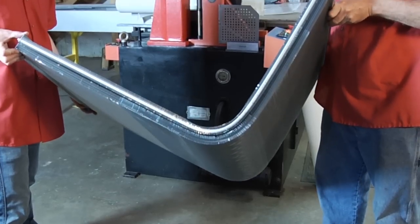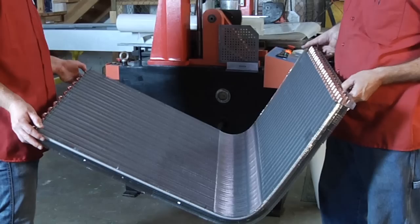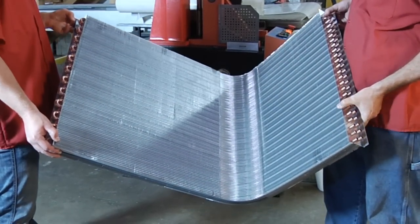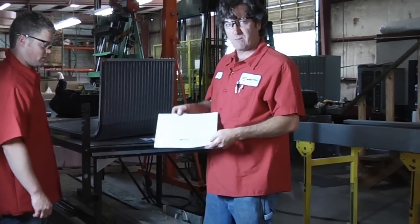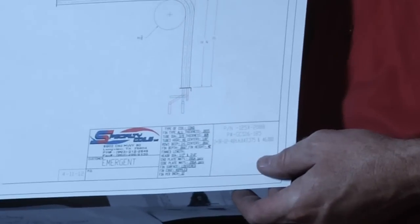The bent coil. This is a two row. So now that matches our drawing with our 90 degree bend. This is called an L type of coil.